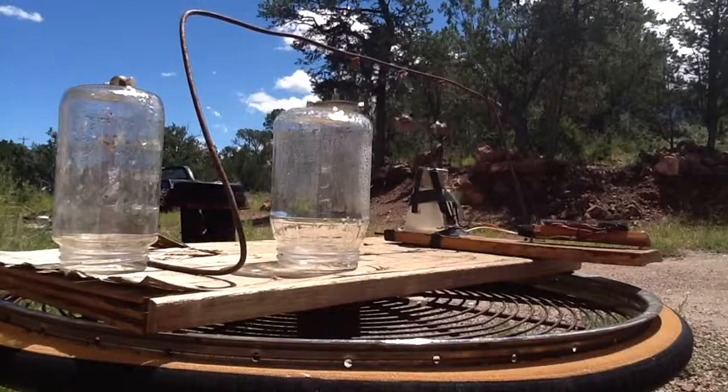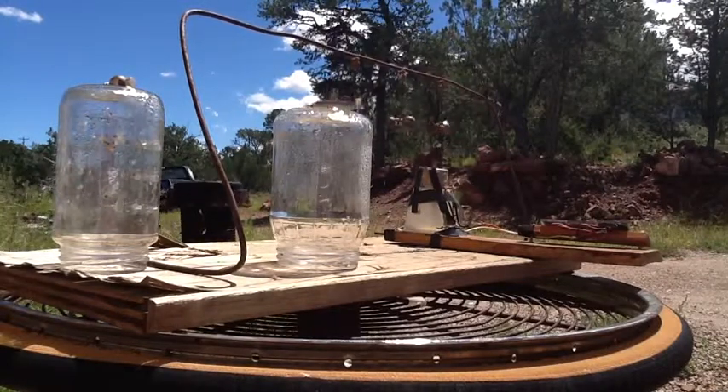Anyway, not anti-gravity, not free energy — but a cool effect.